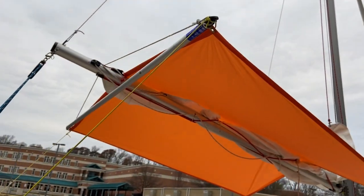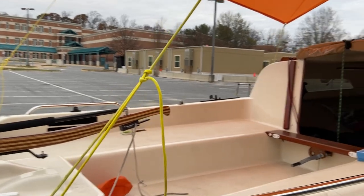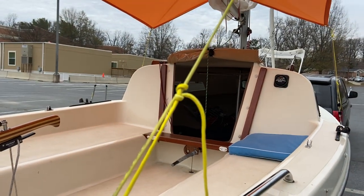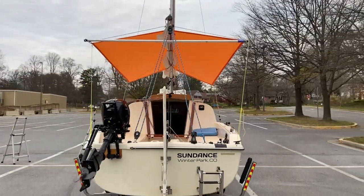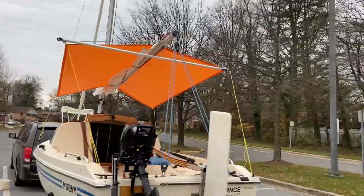One string in the front and one in the back — I'll have to add some tensioners, but it looks pretty great. It's a lot of space to provide some nice shade under the tropics.